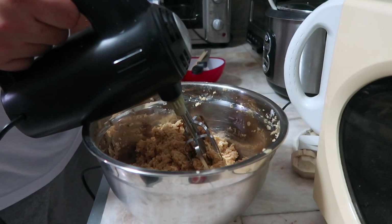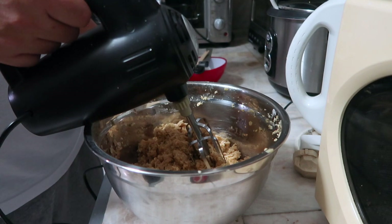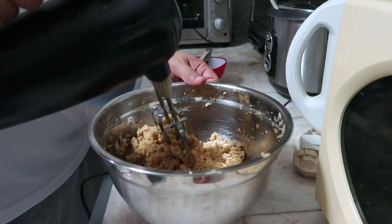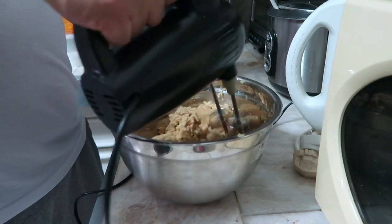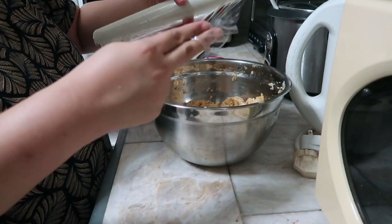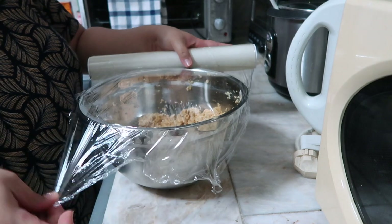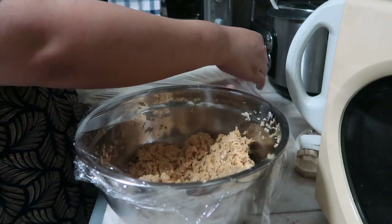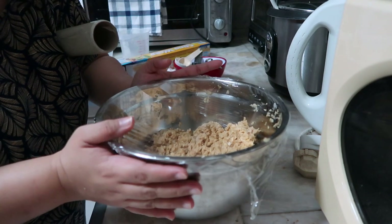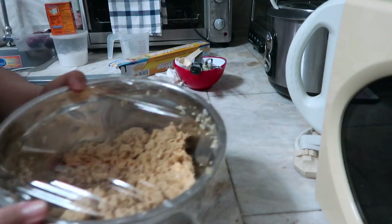Next step: cover and chill dough for at least one hour. Cover natin. Nalagyan natin ng clean wrap, is nalagyan sa ref for one hour.